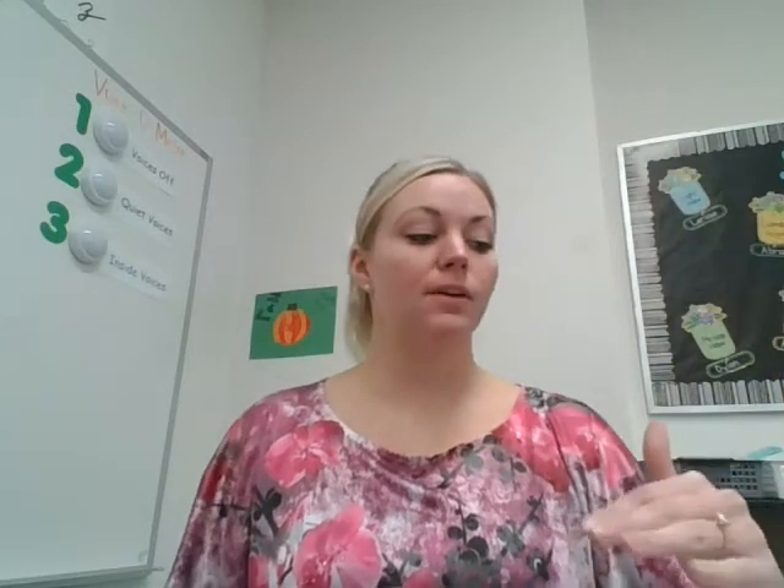Hi guys. So this is the first spelling test that we're doing that has us adding suffixes to the end. Our suffixes this week are ed and ing. We're going to write the root word first — we're going to go through all 10 root words and write those and then the challenge words. And then we're going to go back and add ed and ing — we're going to add our suffixes at the very end.